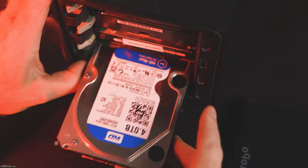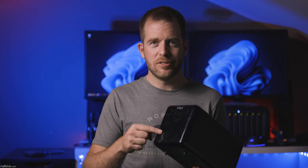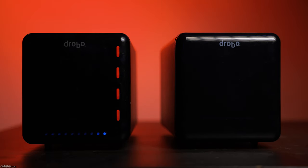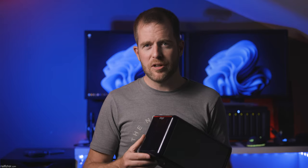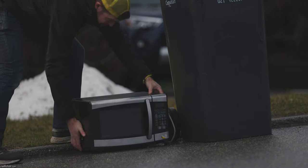I willfully ignored the dismal connectivity speeds and quickly came to appreciate its beyond-RAID technology that allowed for mixing of hard drive speeds, capacities, and manufacturers. I found the reliability and ease of use so attractive that I quickly purchased a second 4-bay Drobo. For the next 15 years, I gradually increased the capacity of each when required, and they worked flawlessly.